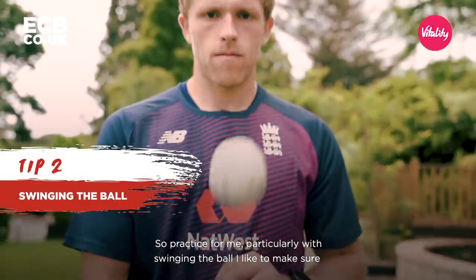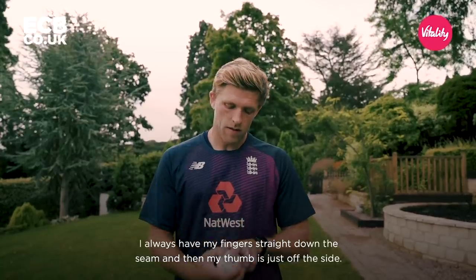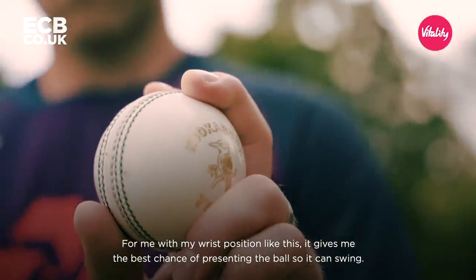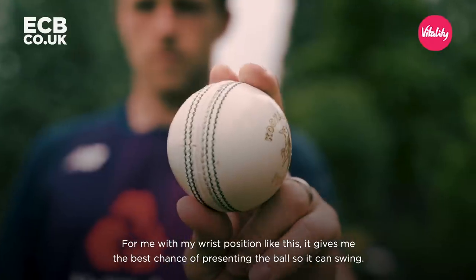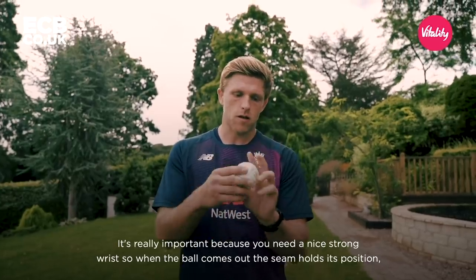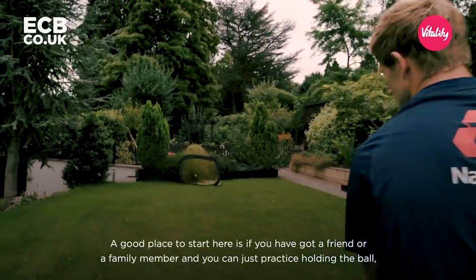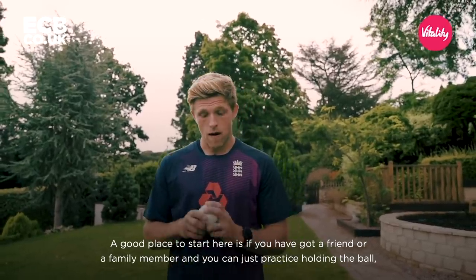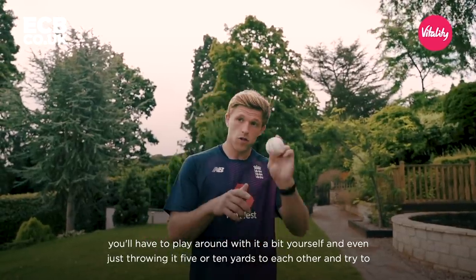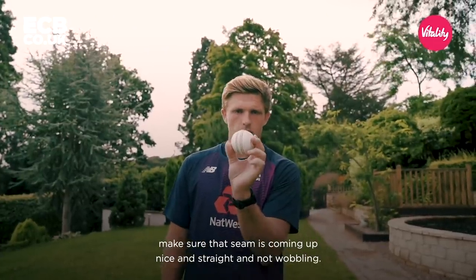Practice for me, particularly with swinging the ball, I like to make sure I'm getting a good solid wrist position and getting a nice shape on that ball. I always have my fingers straight down the seam and my thumb just off the side. That wrist position gives me the best chance of presenting the ball so it can swing. You need a nice strong wrist so that when the ball comes out, the seam holds its position — if you lose your wrist, the seam can start wobbling and you're not going to swing it. A good place to start is if you've got a friend or family member, just practise holding the ball and throwing it five or ten yards to each other, making sure that seam's coming up nice and straight and not wobbling.